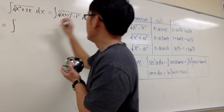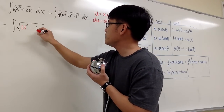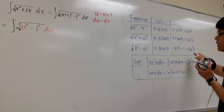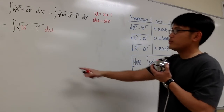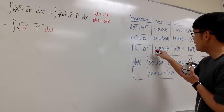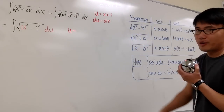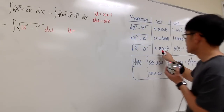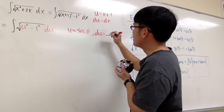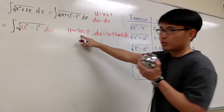This is the same as the integral of square root of u squared minus 1 squared, du. Now, looking at that, it's exactly the same as the standard form where x corresponds to u and a equals 1. So to begin, we will take the integral into the theta world. Since a equals 1, we set u equal to 1 times secant theta, so u equals secant theta. Differentiating both sides, we get du equals secant theta tangent theta d theta.